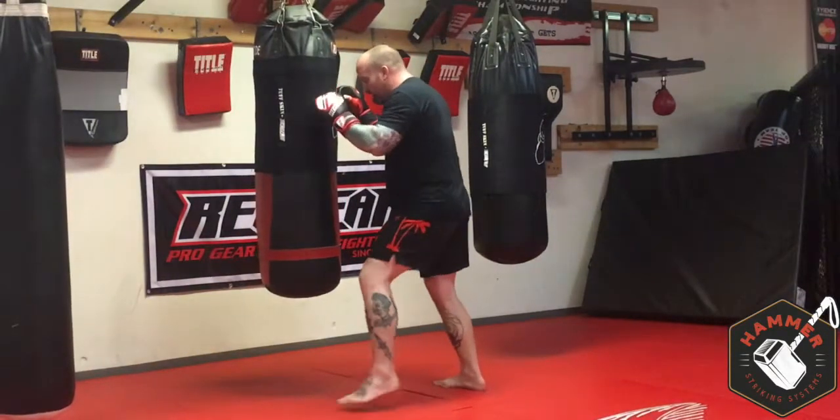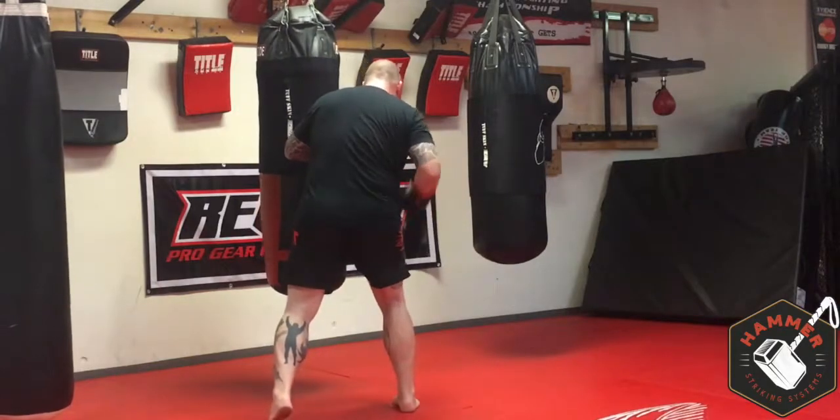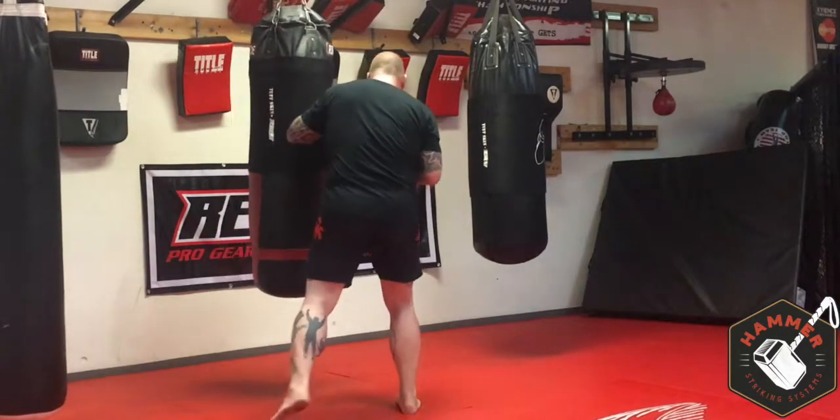We're moving to our lead side. Step, shift, right leg lead — bang! Dig into the body.